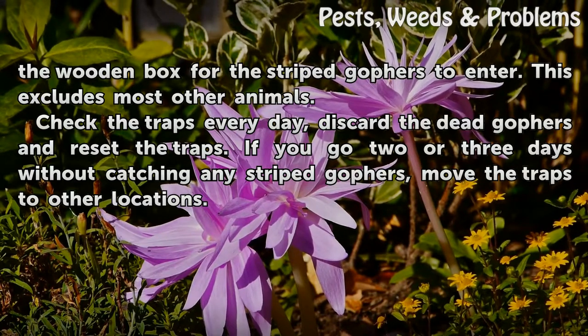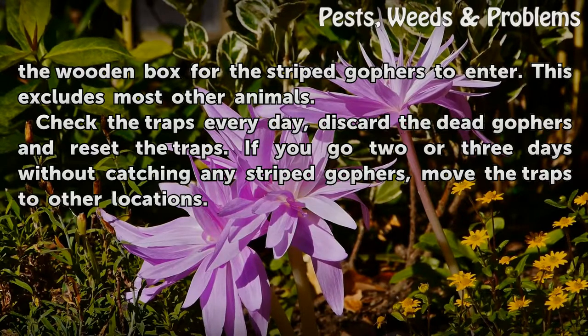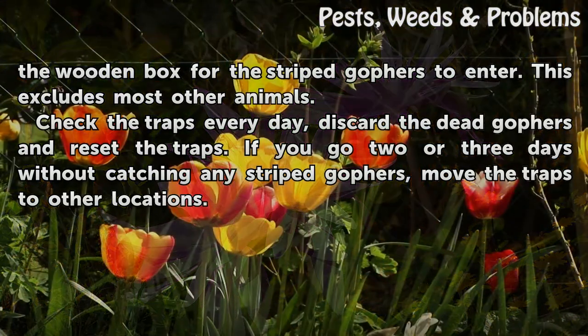Check the traps every day, discard the dead gophers and reset the traps. If you go 2 or 3 days without catching any striped gophers, move the traps to other locations.